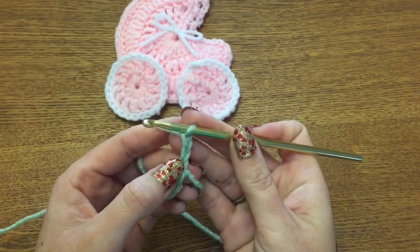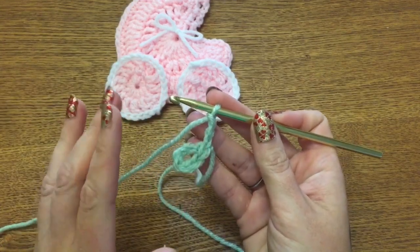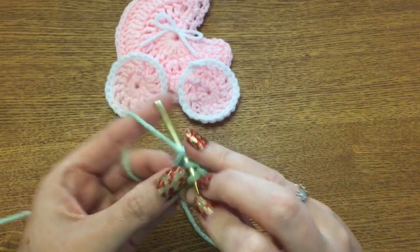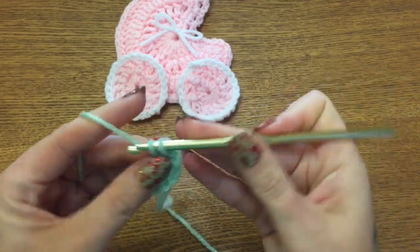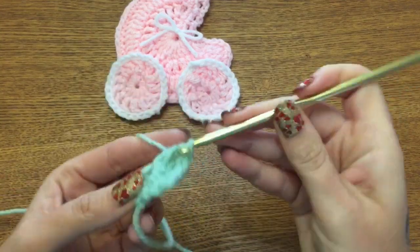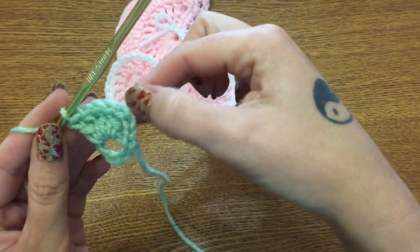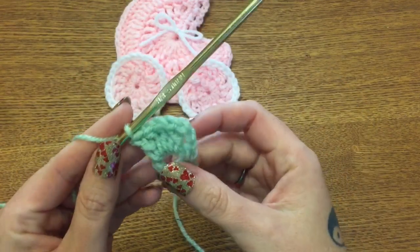This chain three counts as your first double crochet. You want to work a total of 32 double crochets into this center ring. This first one counts as your first, so the next one will be number two, three, four, five, and so on all the way around until you have 32. When you get to the end, join your last stitch to the very top of that chain three with a slip stitch, and I'll show you what to do on the next round.